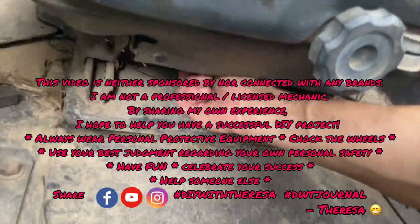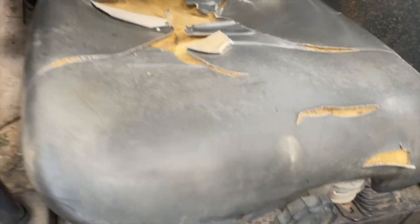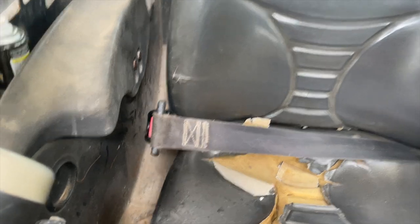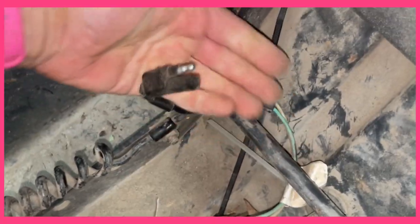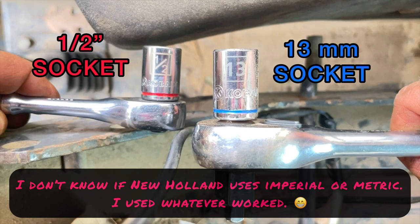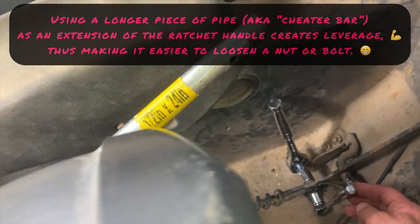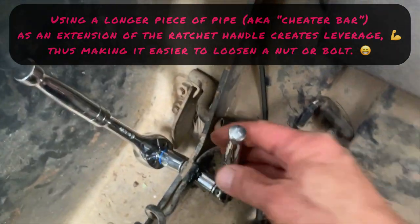First thing we're gonna do is pull the lever and pull the seat all the way forward to give us as much room as we can to work on that seatbelt. I already disconnected this piece right here and then unscrewed that bolt right there. I found what I had in the garage was a half inch by 24 inch, so that'll fit perfectly over the small ratchet here.